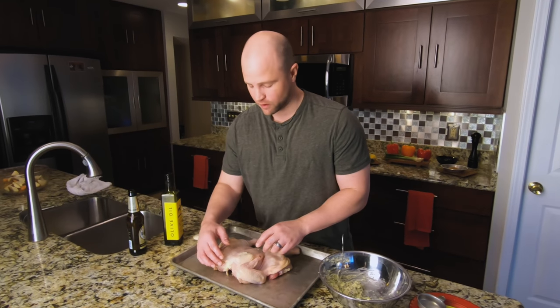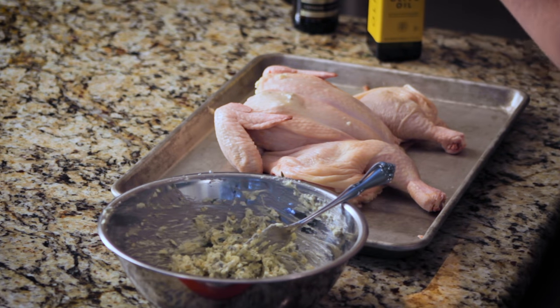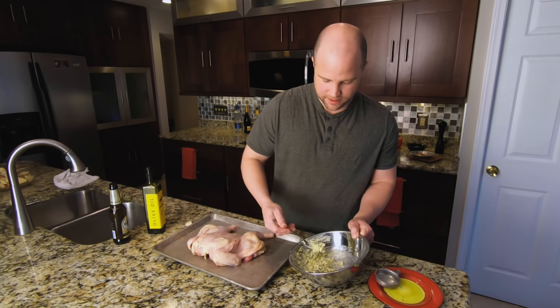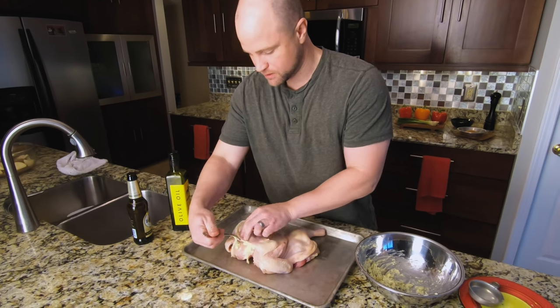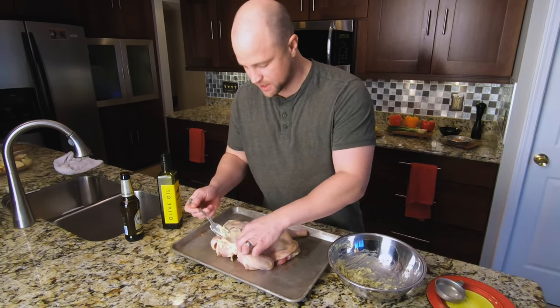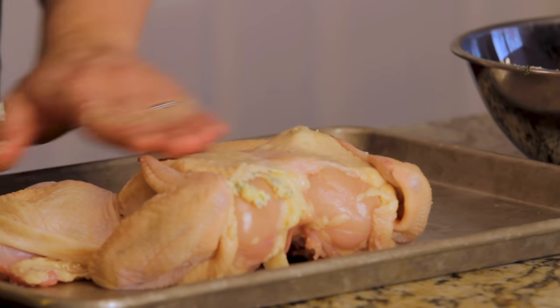I personally don't like chicken skin unless it's really nice and crispy. You can leave it on or remove it — no big deal. If you remove it, it's great to add with the backbone to make amazing chicken stock. Get that butter underneath there — just a nice lump right under the skin — and then work it through with your fingers.